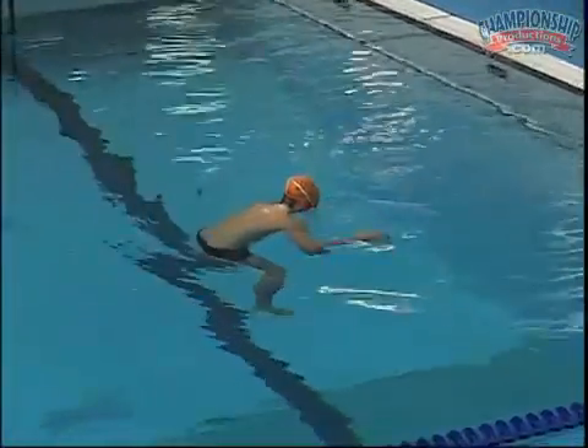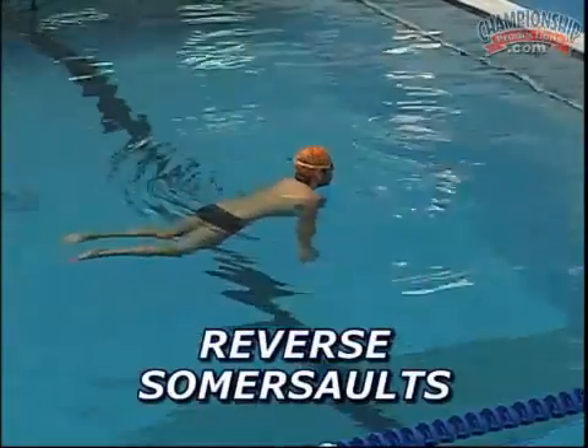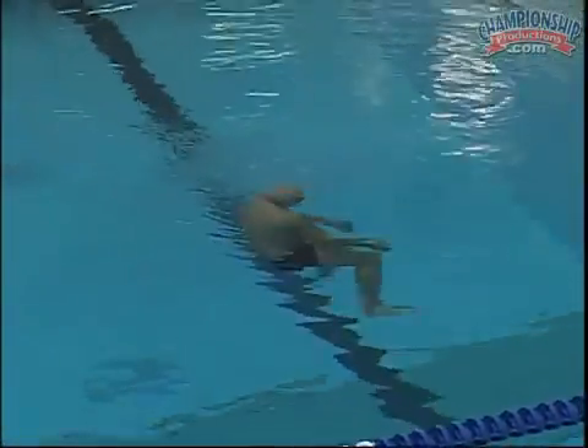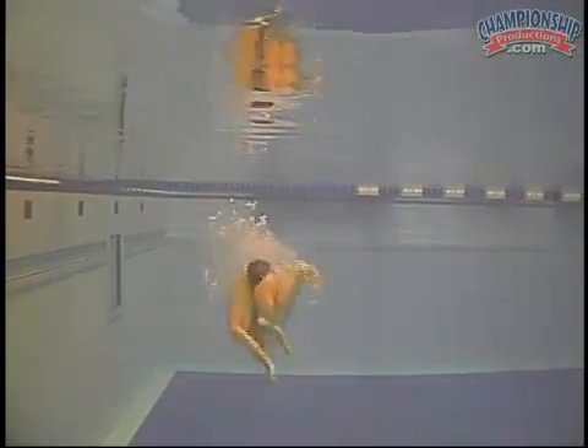Now we're going to work on our short axis turns and set up that push off. To start that, Lionel's going to move out here a little bit and he's going to drop down underwater and just do three reverse somersaults as tight as he can in a row. Three somersaults in a row down under the water. Drop down — three somersaults. Quickly, quickly, quickly — that's what we're looking for.